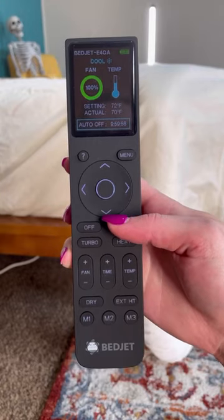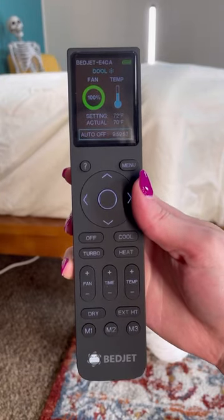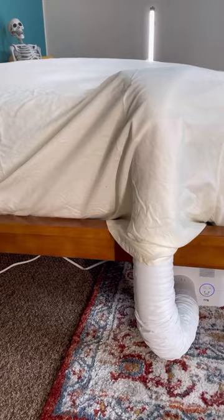Use the remote to program how long you want the Bed Jet to run for, what kind of air you want, memory settings, and more.